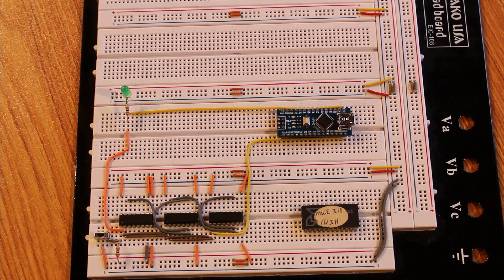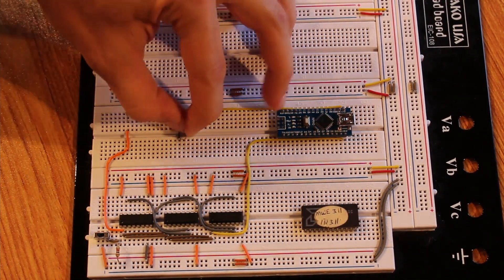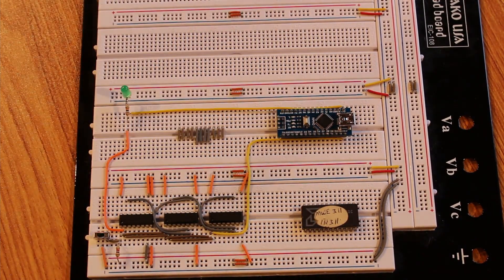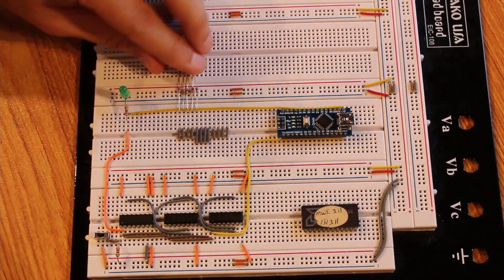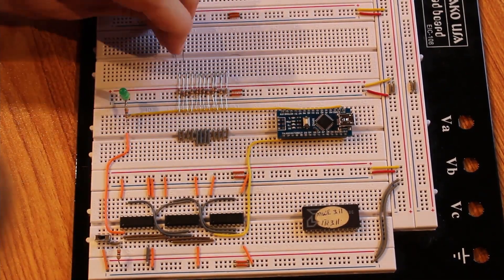Right now the least significant bit is on the far left and the most significant bit on the far right, which is backwards to how I conventionally think about it. I want to set up some LEDs so I can actually see the 12-bit count happening — and that's a good chance to rearrange the wires so it's more traditional, with the least significant bit on the right and most significant bit on the left. The LEDs need dropper resistors so we don't burn them out; I've got 10,000-ohm resistors which might be overkill but that's what I had on hand.